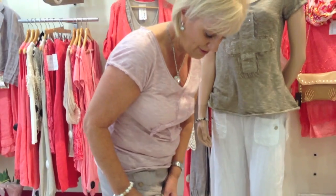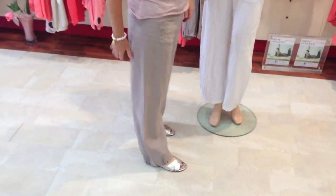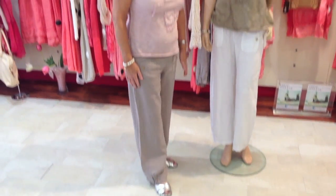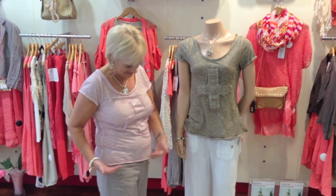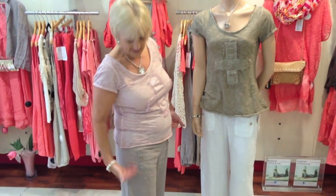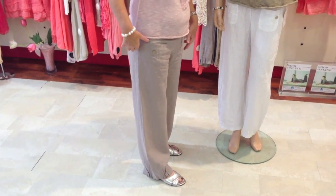They sit very nicely and fit very nicely over your trousers, like that. And they're in linen. The little top, as I said, just sits very nicely over it. And I don't have very long legs, so these make me look a little bit taller — two or three inches, which I like.